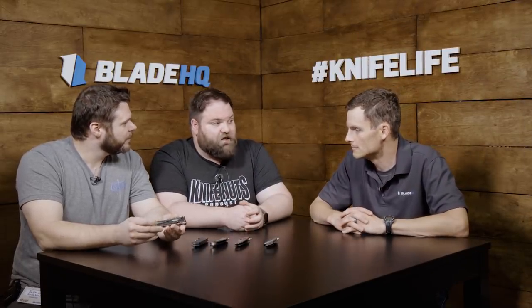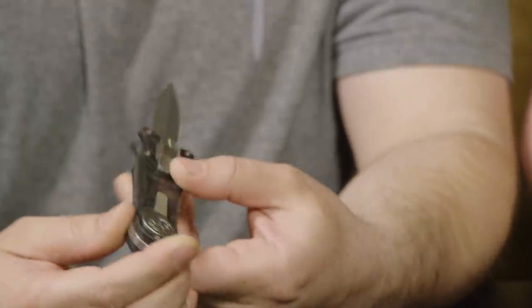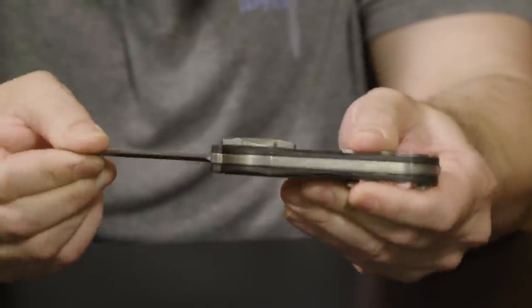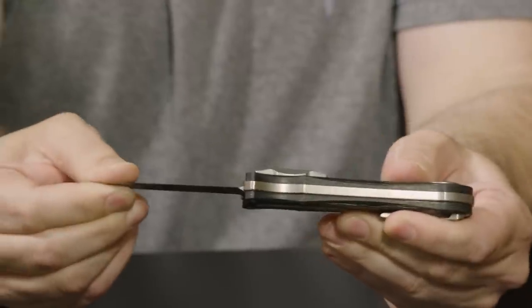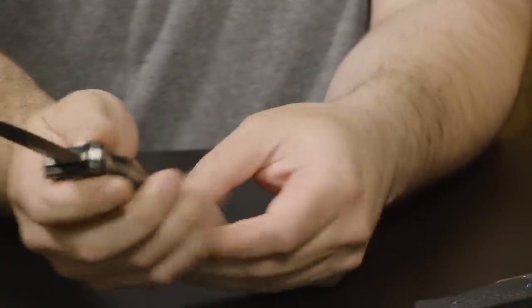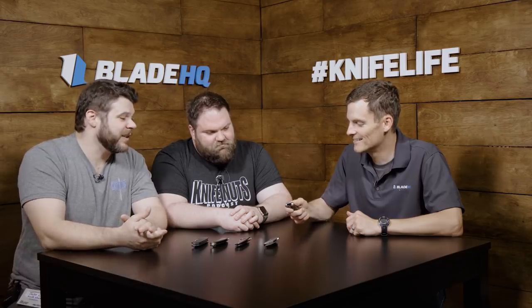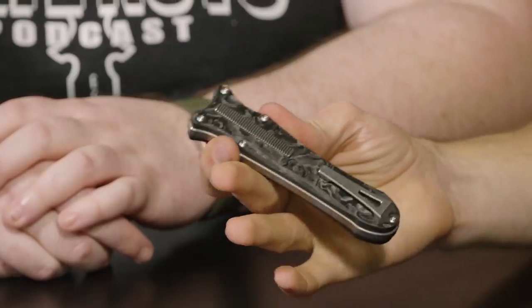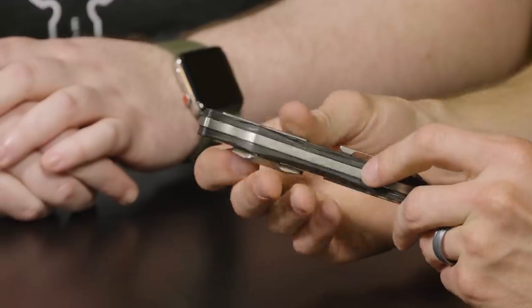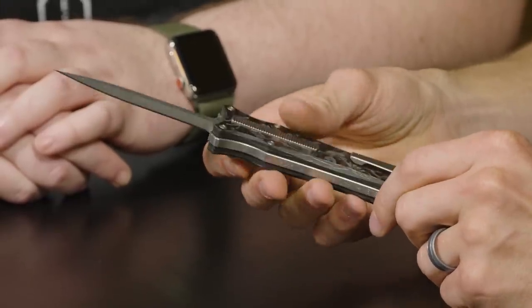There's something magical about this OTF. This is the Grant and Gavin Hawk Deadlock. It's called the Deadlock because if you've ever handled a regular out-the-front knife by any manufacturer, there's always a lot of play in the blade — it's just part of the gig. If you're making an out-the-front knife, it's going to wiggle. The Deadlock has no blade play whatsoever. The action is incredibly smooth. Levon has had one of the prototypes — the first iteration that went out to the public.